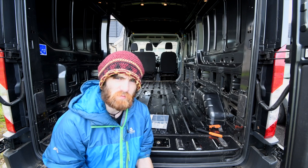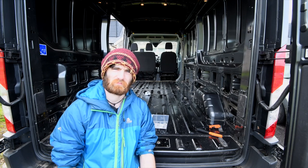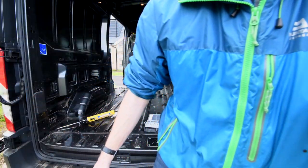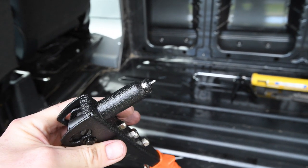Thanks for joining me this episode — if you want to see more, feel free to subscribe and tune in for the next video. Make sure you clean your pop rivet gun when you're finished if you're doing it this way.